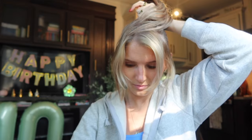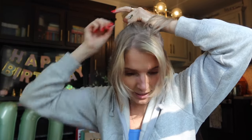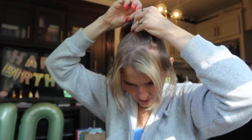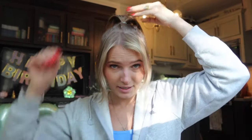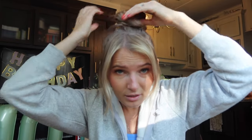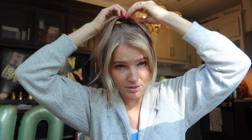I'm going to grab a clear elastic — if you feel like these will damage your hair, use a different kind. I'm going to tie the hair up and create a ponytail. She kind of creates this messy bun situation. This is why it's so much harder with fine, thin hair — she has a ton of hair. I'm going to watch a few more TikToks to figure out exactly what the technique is.